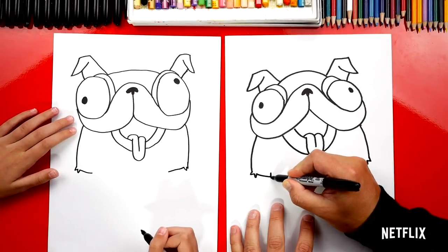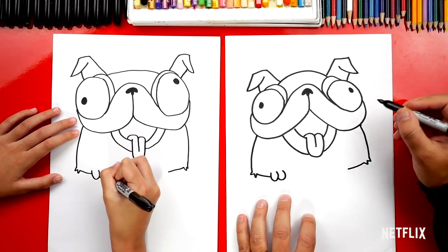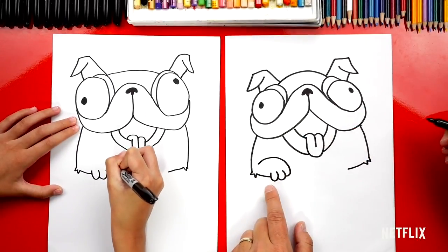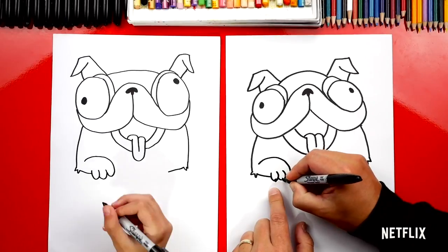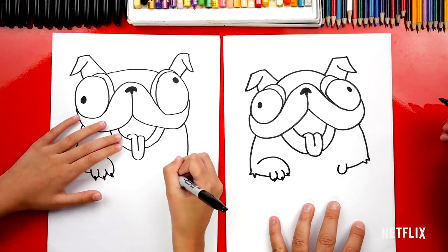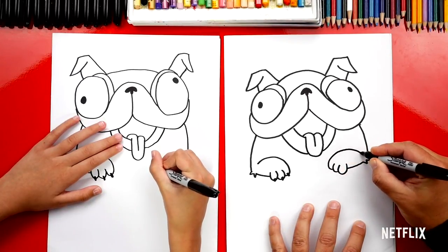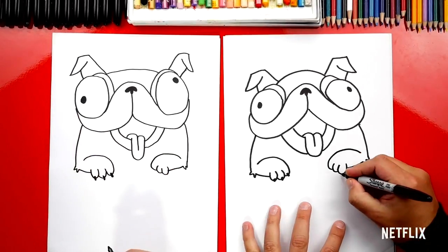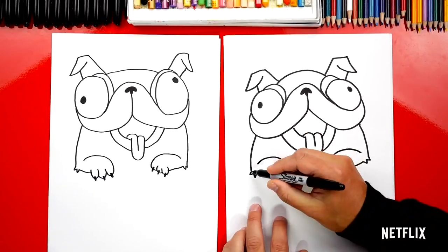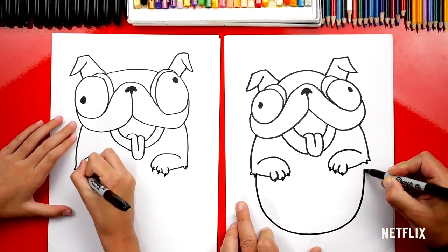Now let's draw his paws. Start on this side and draw a small letter U, then another one, and one more that curves around and into his elbow but leave a little space. Add little fingernails on his paw. Repeat those same steps on the right side — draw a letter U, then another one, then one more that curves around towards his elbow. Add little toenails on his paw. He's so cute! Now let's draw the rest of his body. Start over here on his elbow and draw a big letter U, curve around and connect on the right elbow.